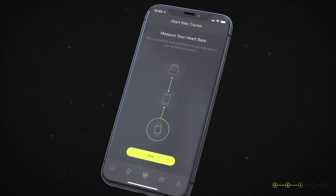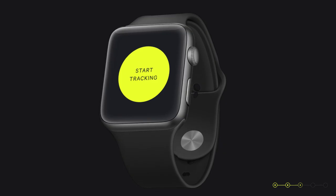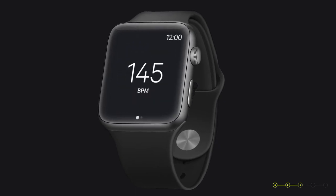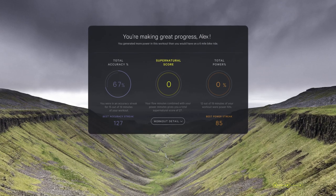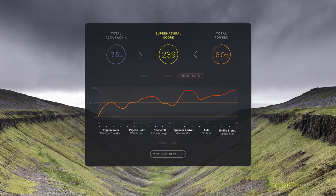As a bonus, the companion app also allows you to pair a compatible heart rate monitor, like an Apple Watch or Polar, so that you can get a more detailed view of your performance during workouts. Pairing a heart rate monitor is completely optional.